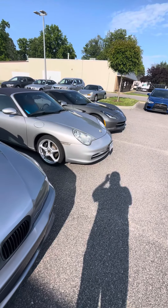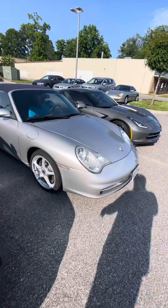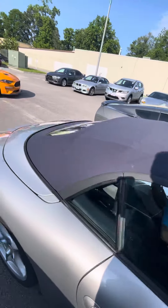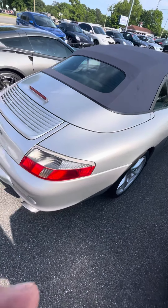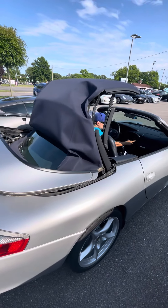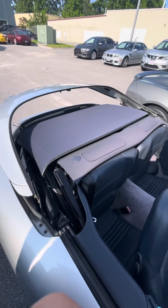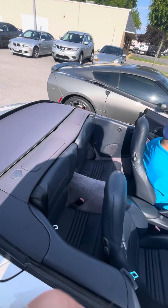All right, I got Anthony out here with me. Starting the car up, put the top in motion. Everything went pretty smooth there.